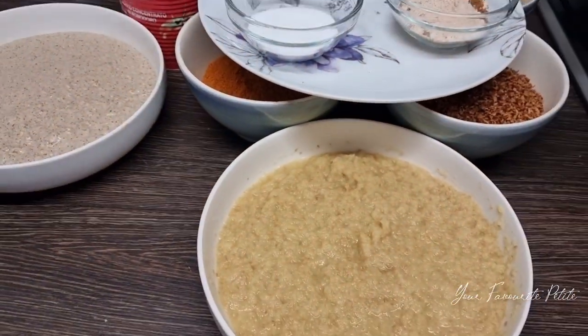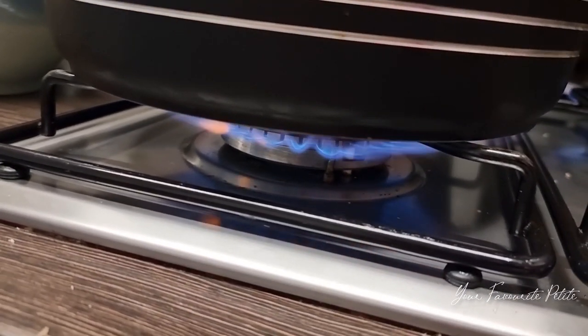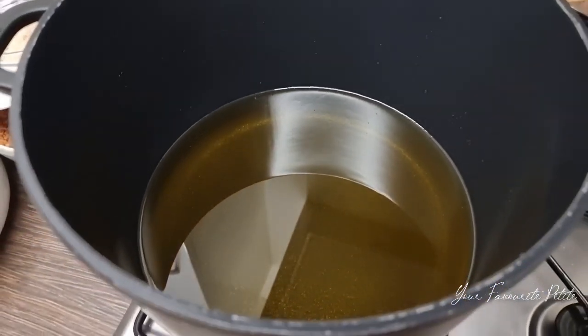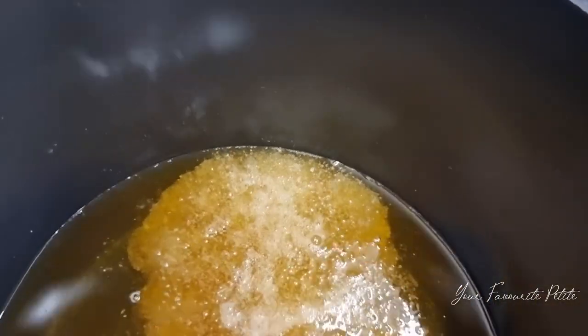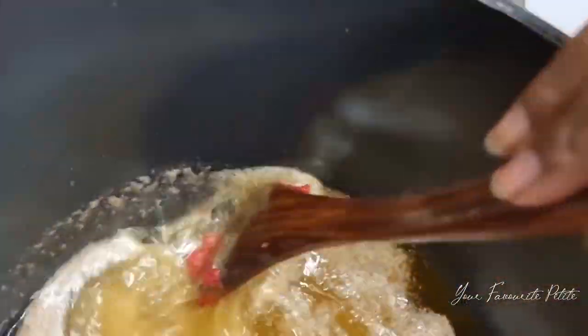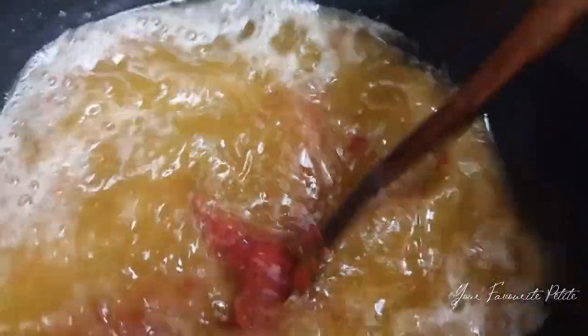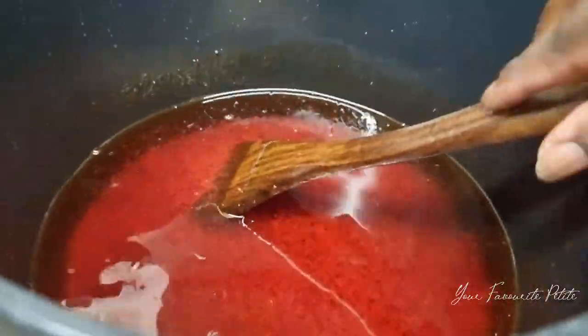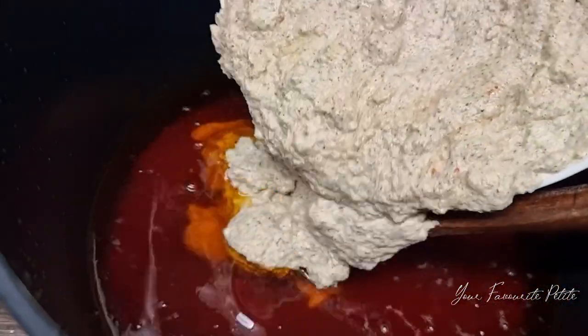Now that the oil is ready, I'm adding my cubes and seasoning first. I always make sure the seasonings go into the oil before anything else — whether it's stew, soup, or whatever. I've just added the tin tomatoes to the seasoning and I'm stirring it all together. This is the outcome of the base, and we're going to leave it to boil for a few minutes.